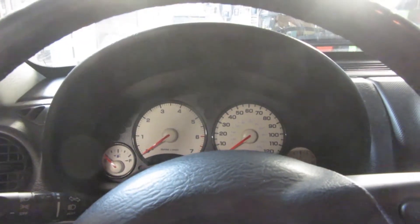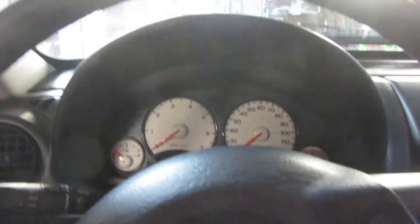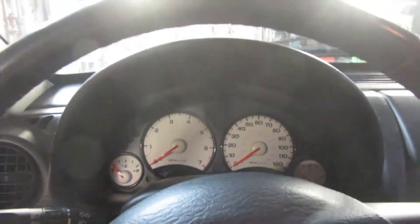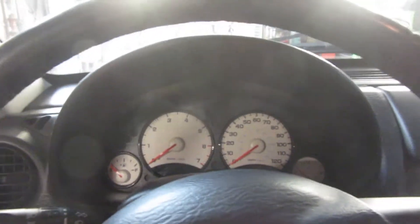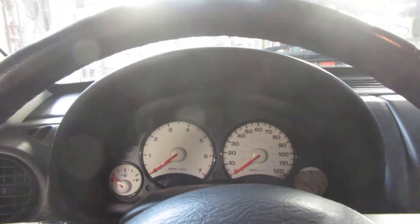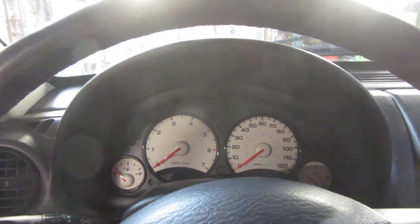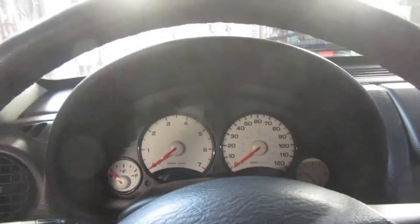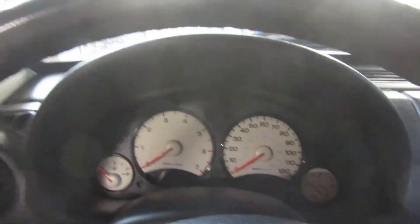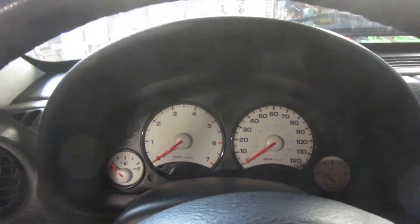Hey YouTube, thank you for watching Junkworks DIY Garage. As I always say in my videos, I will tell you if I have a problem — well, I have a problem. This is an update on the temperature sensor. I put it in correctly and it's working, I'm sure — well, actually I don't know. It might be my problem yet again buying cheap parts off Amazon, but I could have this problem buying from a parts store too since they're pretty much the same part.